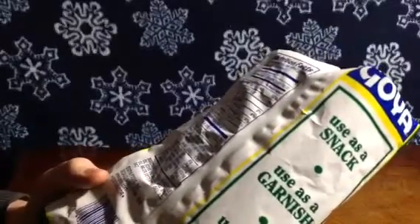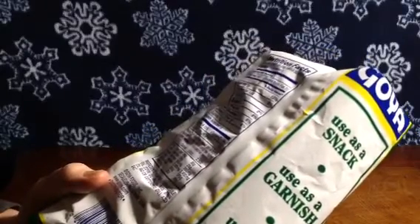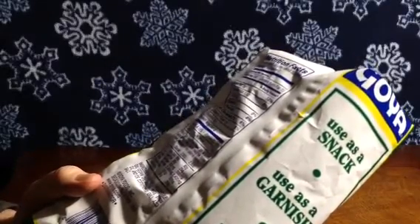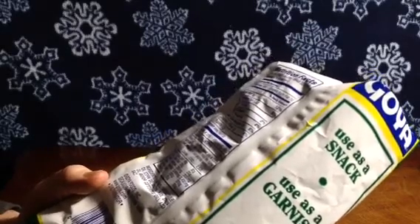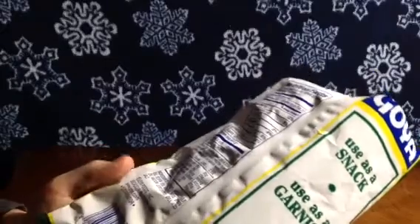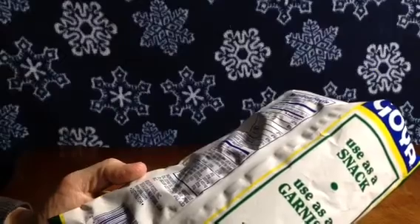This bag has five servings, one ounce each. 150 calories, 8 grams of fat, zero cholesterol, 85 milligrams of sodium, 19 carbs, 1 gram of fiber, 1 gram of sugar, and no protein. Contains plantains, vegetable oil, and salt. From Koya Foods out of Secaucus, New Jersey distributor.